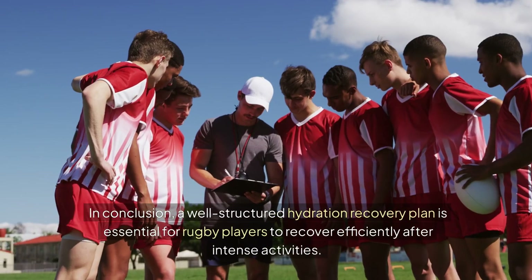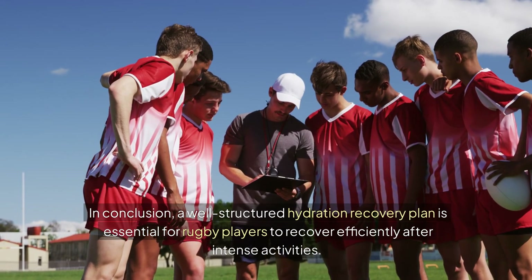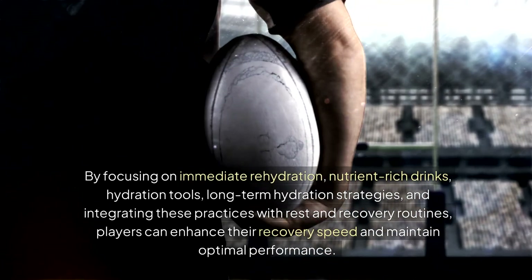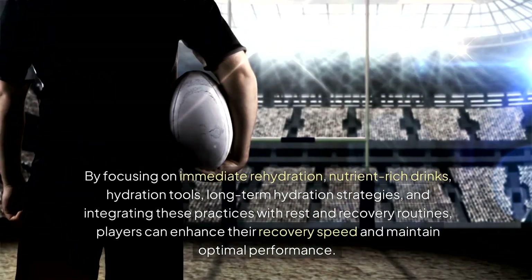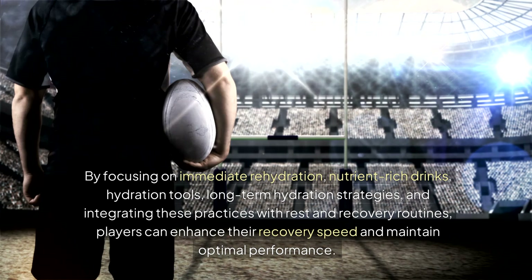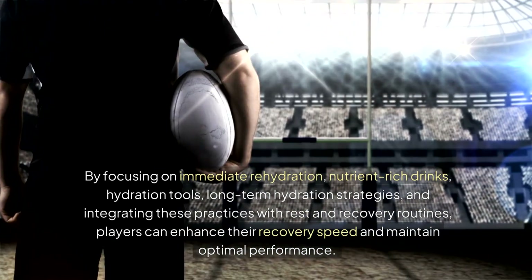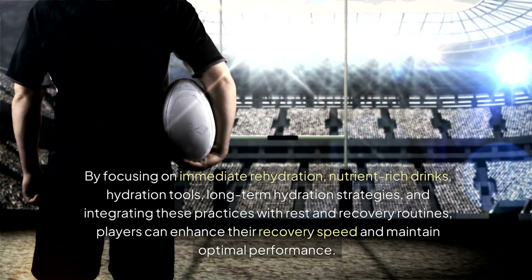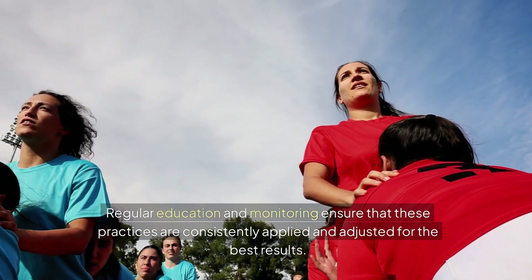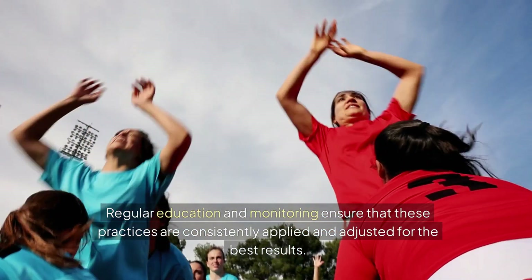In conclusion, a well-structured hydration recovery plan is essential for rugby players to recover efficiently after intense activities. By focusing on immediate rehydration, nutrient-rich drinks, hydration tools, and long-term hydration strategies, and integrating these practices with rest and recovery routines, players can enhance their recovery speed and maintain optimal performance. Regular education and monitoring ensure that these practices are consistently applied and adjusted for the best results.